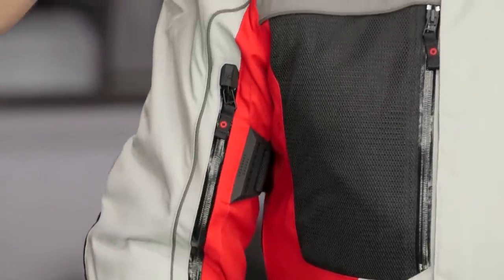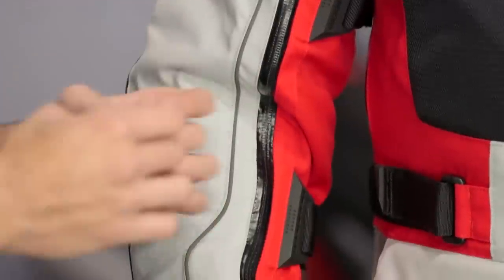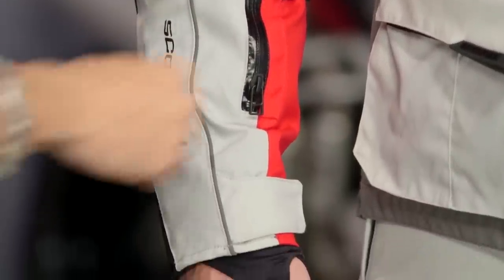Now diving into some of the nuances. The main outer shell is 500 Denier — it is a beefy technical textile. 1680 ballistic nylon in the shoulders as well as in the elbows, and you are going to see it all the way down the forearm to the end of the wrist. That is giving you a little bit of extra beefiness and protection. Notice the Night Viz reflective piping from Scorpion — you see it snaking down the arms on both sides and across the chest.